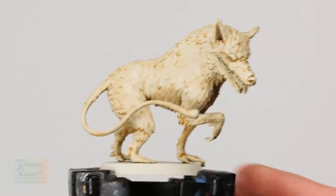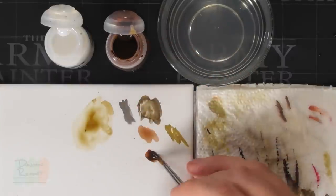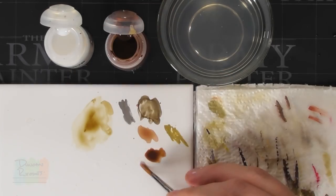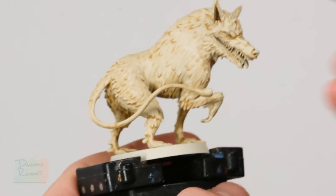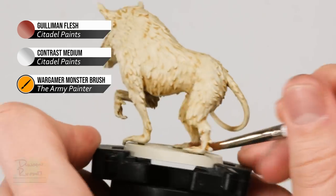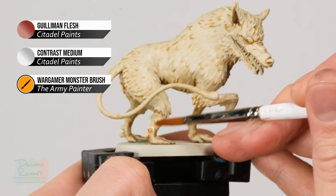Once that second coat is dry, lay in the next colour — a flesh tone for the feet, hands, and tail. Using the same technique of contrast paint diluted with contrast medium, but this time it's Guilliman Flesh. Make a roughly 50-50 mix. Then, taking one limb at a time, apply it towards the bottom — around the almost hand-like area — and whilst it's still wet, quickly wash your brush, keep it just damp, and use it to bring the colour up a little further up the limb so it fades in smoothly.